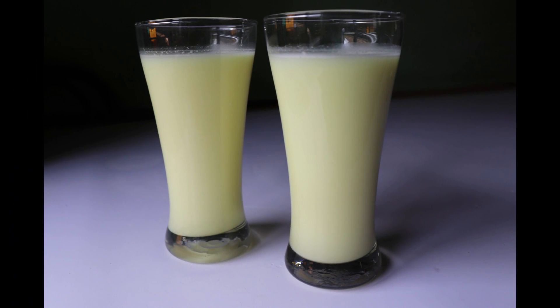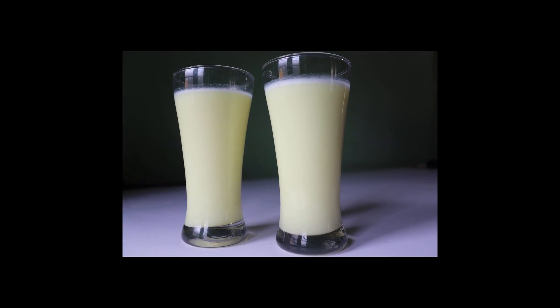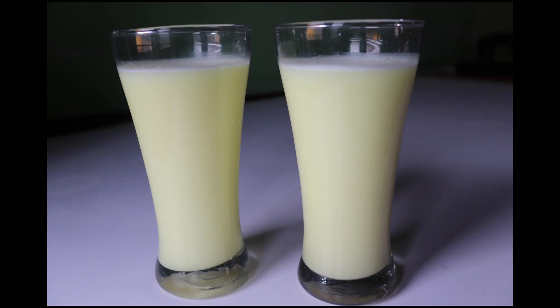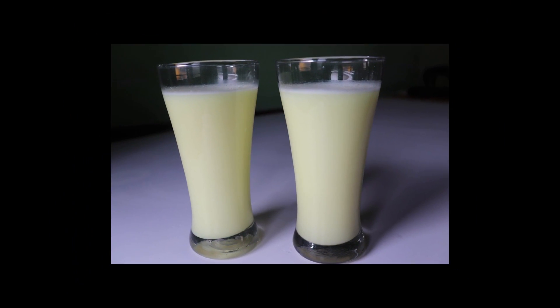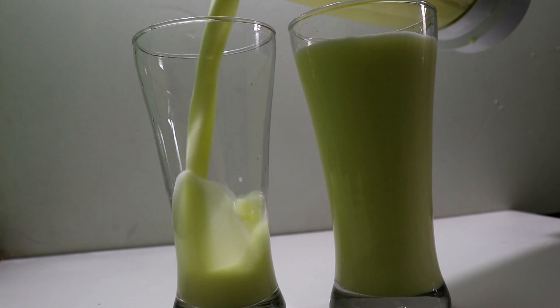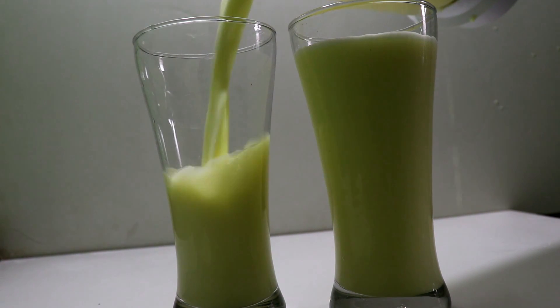We use strawberries. It is a very tasty taste — it is not a badam milk, but it has the same taste. Then we will be ready for the badam milk.